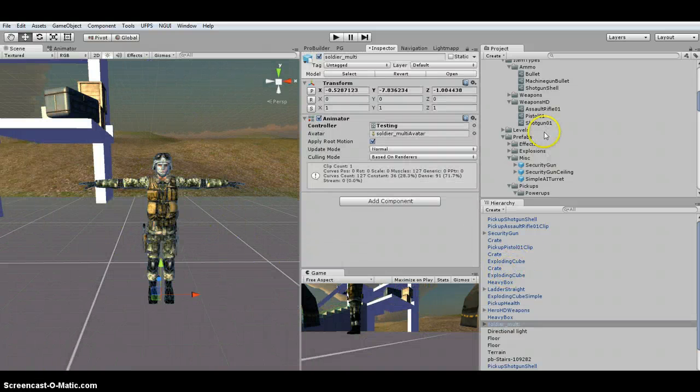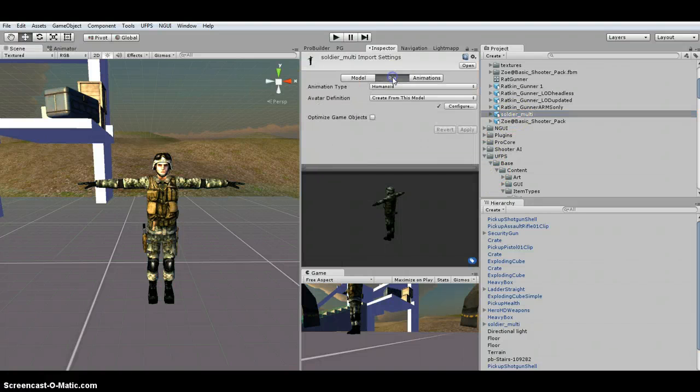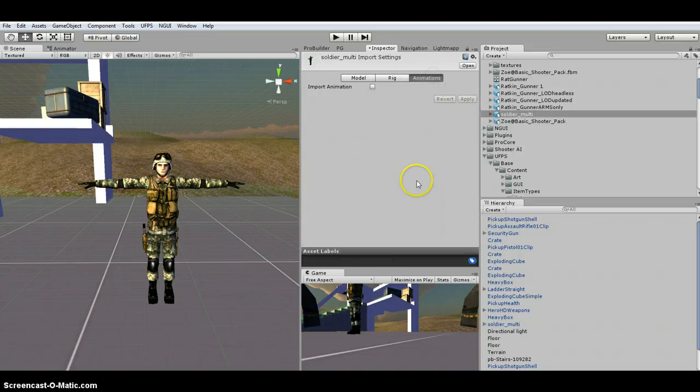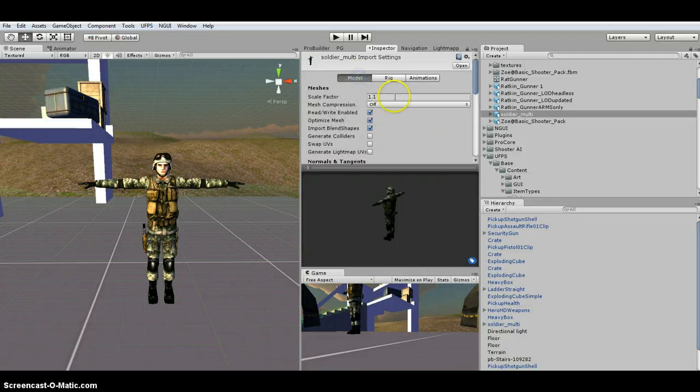I have my soldier pulled in with the humanoid rig on it. This particular one doesn't have any animations. It's the Mixamo one, so it comes with the rig — you just have to change it to Humanoid and get the sizing right. Because I pulled it into Blender, the sizing was different, so I had to change it to 1.1.